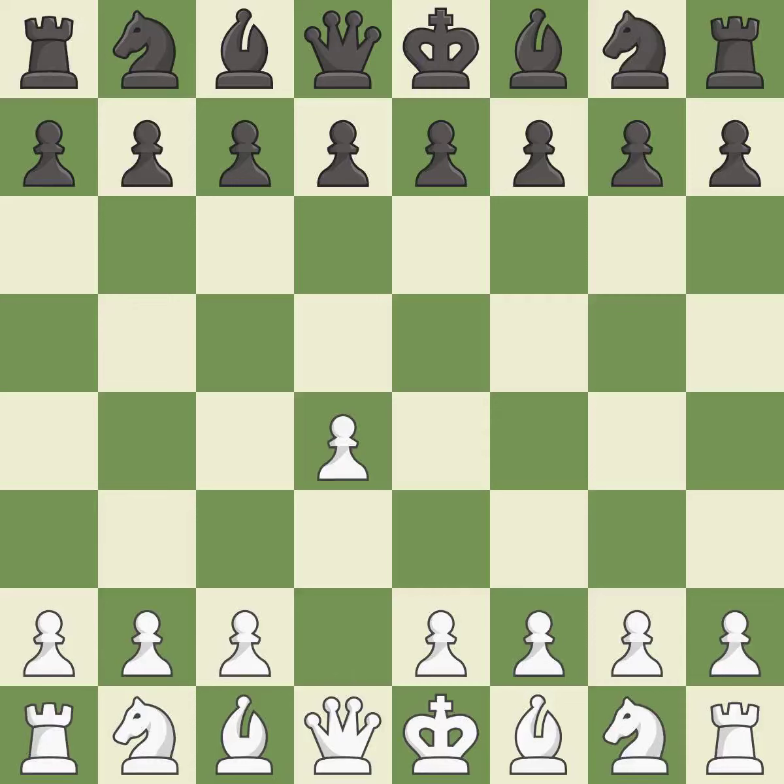Opening with the queen's pawn controls the center and usually leads to a more positional development of the pieces. E6 prepares for a quick d5 pawn push and allows the dark-squared bishop to develop. This develops a knight off its starting square, getting it into the action.